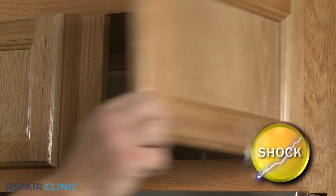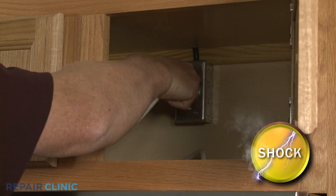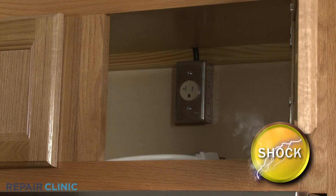Before you replace a door handle, be sure to unplug the appliance's power cord or shut off the power supply.